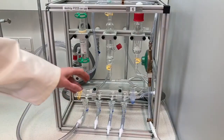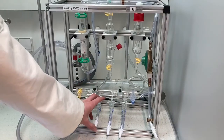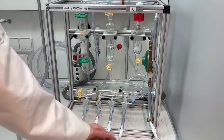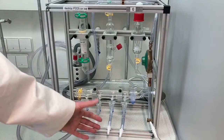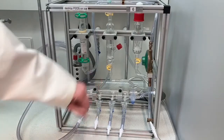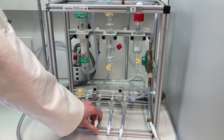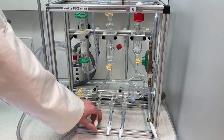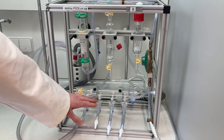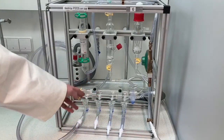To double-check that everything is working and confirm which side of the tap is nitrogen and which is vacuum, we test an open line. Rotating the black tap down, you can see it starts bubbling, and if you feel with the back of your hand you can feel airflow — this is the nitrogen side. Closing the tap stops the bubbling. Rotating to the other direction, you will hear the vacuum, and placing your finger on top it will suck — this is the vacuum side.